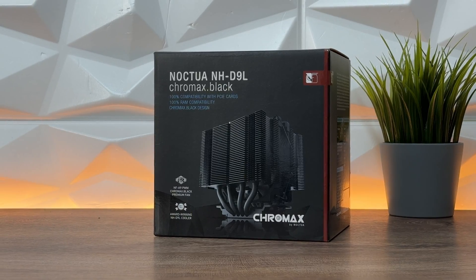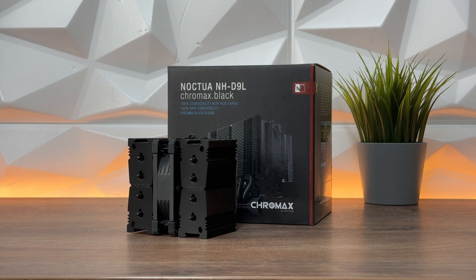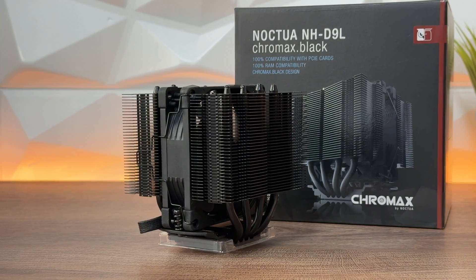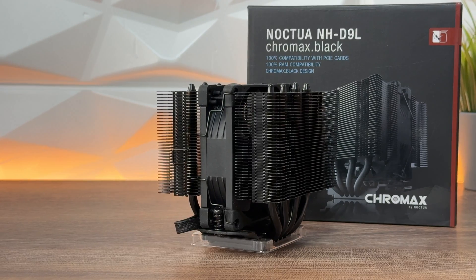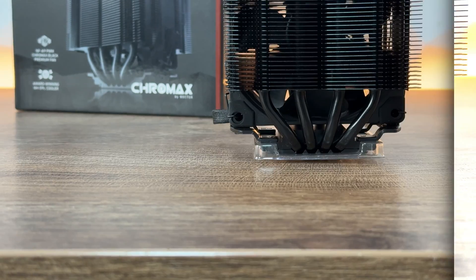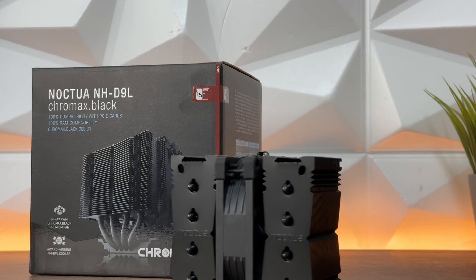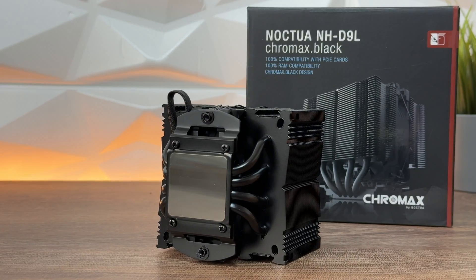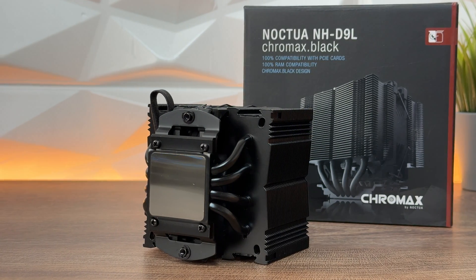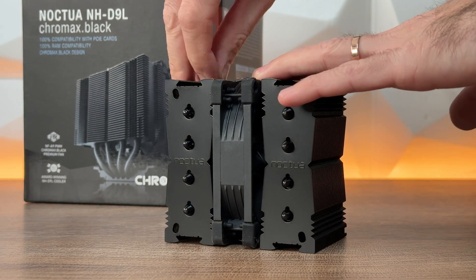When talking about the specs of the cooler, the heatsink dimensions are 110×95×95mm. Socket compatibility covers AM5, AM4, and all Intel sockets, excluding 2066, other 20XX sockets, and Threadripper. It uses an NF-A9 PWM fan with a maximum rotational speed of 2000 RPM, or 1550 RPM with the LNA. Maximum airflow is 78.9 m³/h, or 62.6 with the LNA. It has 100% compatibility with PCIe cards and RAM, and since users love the NH-D9L, Noctua decided to release a Chromax Black version.